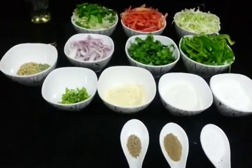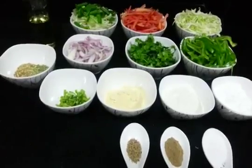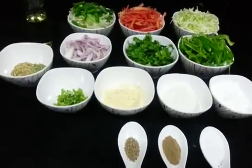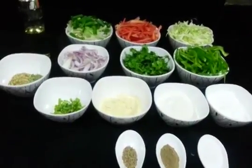Welcome to Cooking with Shaga. Today we are going to make Veg Pakoda. Veg Pakoda is definitely well known and very popular. So we will go through the ingredients.